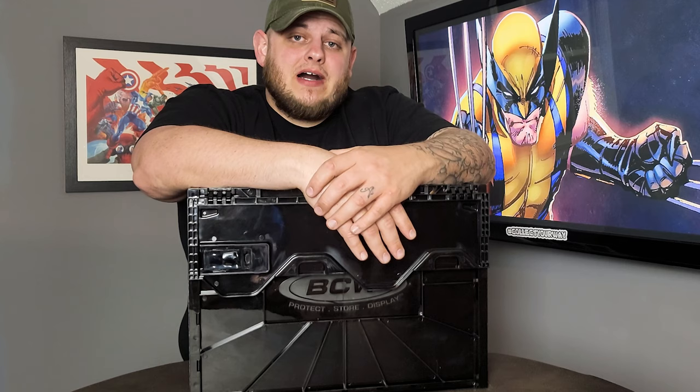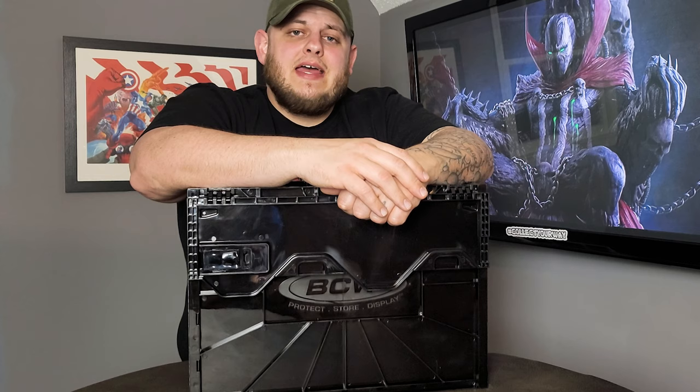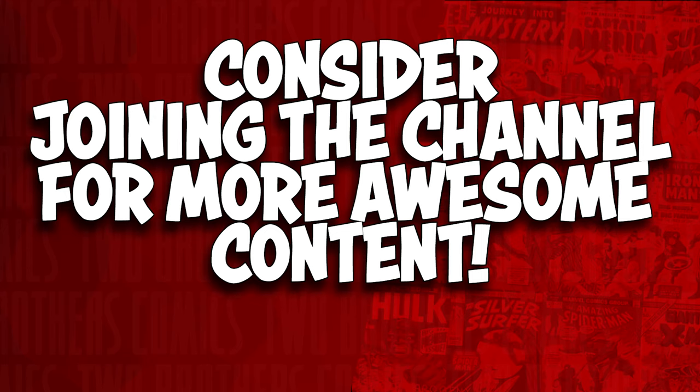Drop me a comment — are you already using these? If not, has this video convinced you to give it a try? I'd love to know your opinions. If you are using them, do you like them and why? Please drop those comments so you guys can help each other out. Hit the like button if you enjoyed the video, subscribe if you haven't, and as always, collect your way.